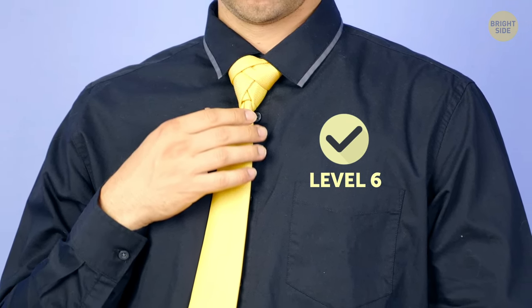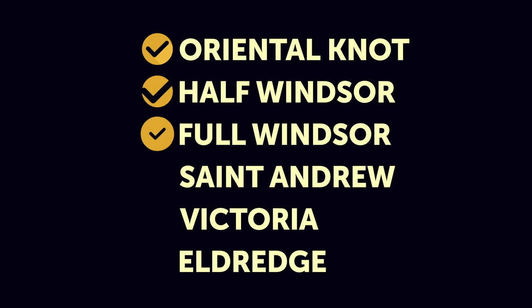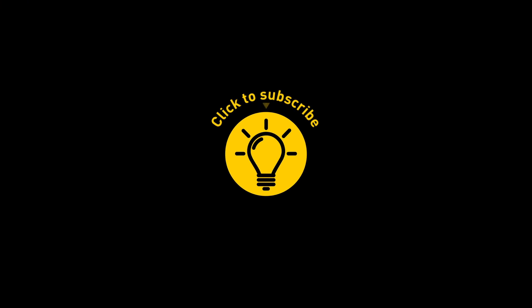And this is it! You now have 6 ways to tie your necktie. Wanna share your own methods? Feel free to go down in the comments! If you learned something new today, then give this video a like and share it with a friend!